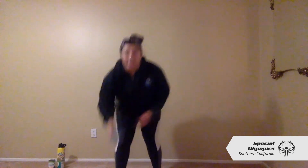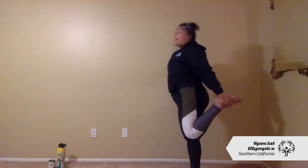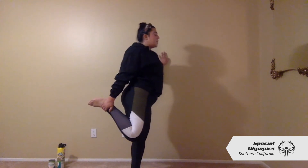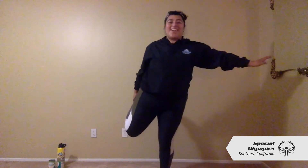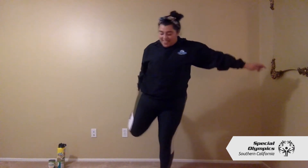Alright, next we'll begin our quad stretch — 30 seconds on each side. Get one leg back, keep that other leg nice and straight. I like to hold on to the wall just to keep you balanced. If you want a little bit of a challenge, go ahead and get that arm out to the side. Go ahead and switch sides — again, use that wall if you need to stretch out that quad area. It's okay if you stumble a little bit, it's normal, it's all part of the process. Great job everyone!